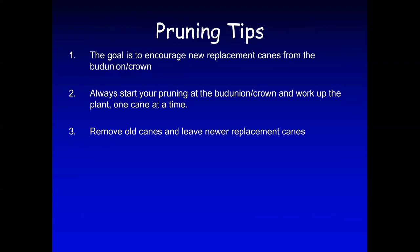Pruning tips: the goal is to encourage new replacement canes from the bud union or the crown of the rose. Always start your pruning from the bud union or crown and work up one cane at a time. Remove all canes and leaves, and leave the new replacement canes.